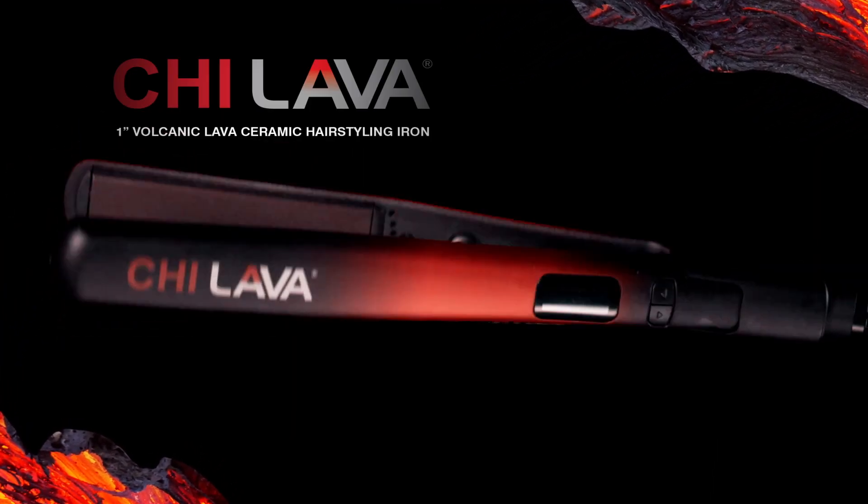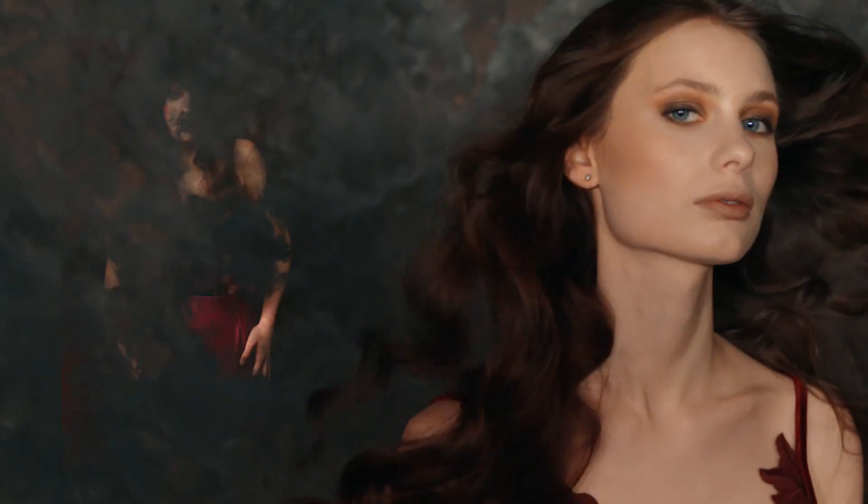Chi Lava ceramic hair styling iron — smooth, healthy, shiny results for every style.